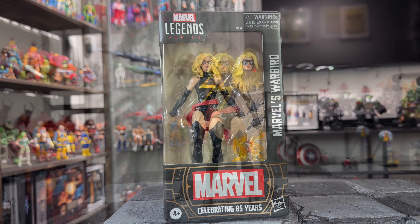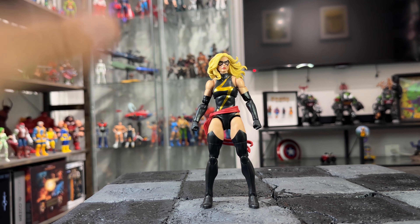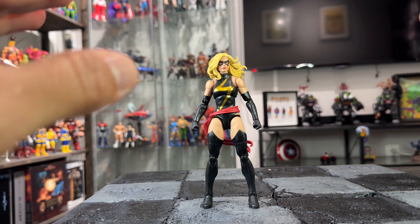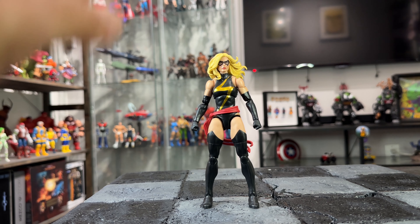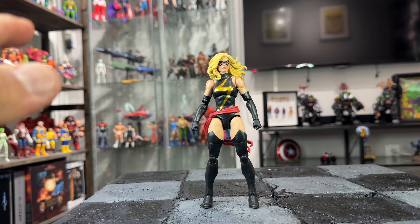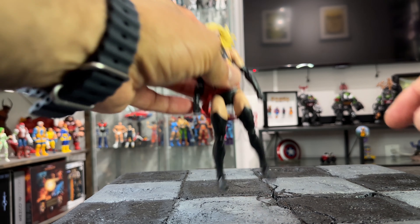Here we have Carol Danvers — Miss Marvel, or Warbird as they just switched the name. This figure right here is, to me, the best Marvel Legends female figure right now. I love how she looks, she looks so beautiful and amazing. I love everything about this figure — articulation, sculpting, everything about it. She looks astonishing.